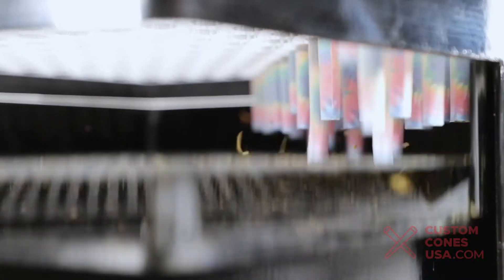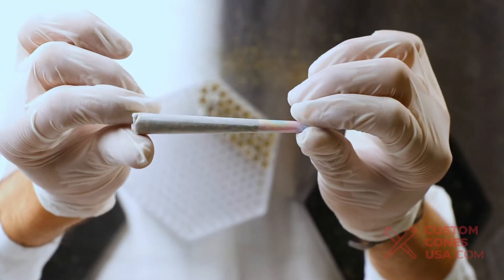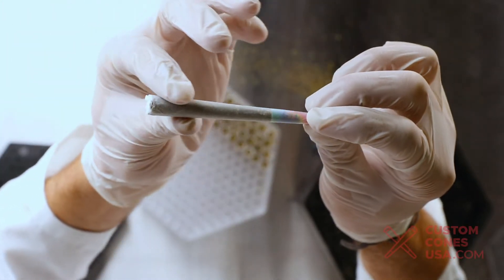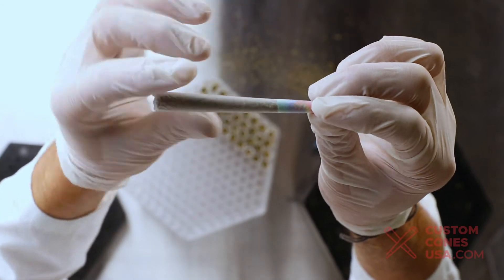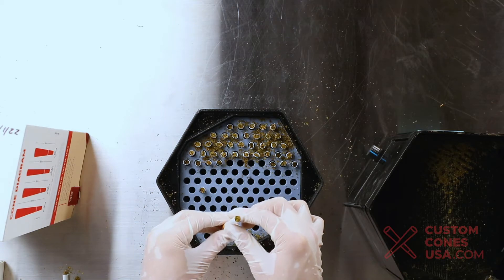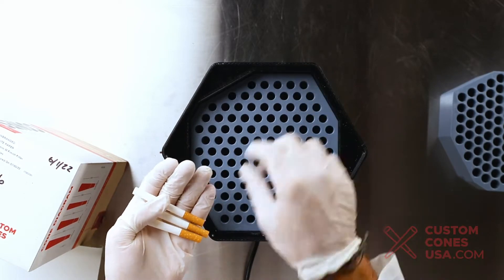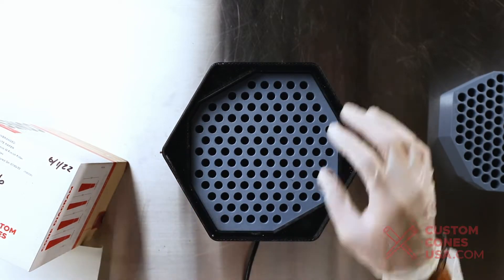The beauty of the King Cone pre-roll filling machine is the strong bouncing mechanism that packs the cones perfectly down to the crutch. This ensures you will get a tight pack throughout the joint and create an even burn, preventing canoeing or other hindrances to the smoking experience. So with this machine you'll ensure there are no more floppy joints or loose crutches. This machine is a simple and easy to use powerhouse with the ability to pack thousands of pre-rolls per hour, delivering a final product sure to delight you and your customers every time.